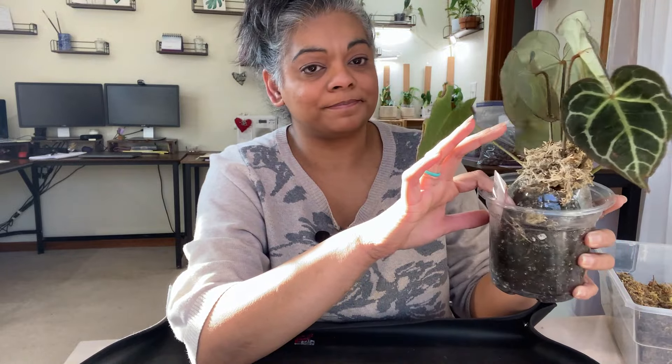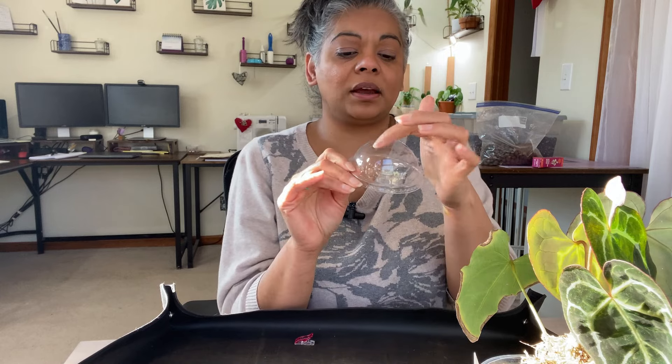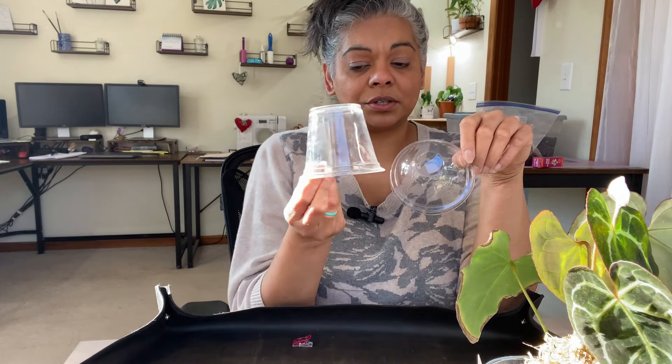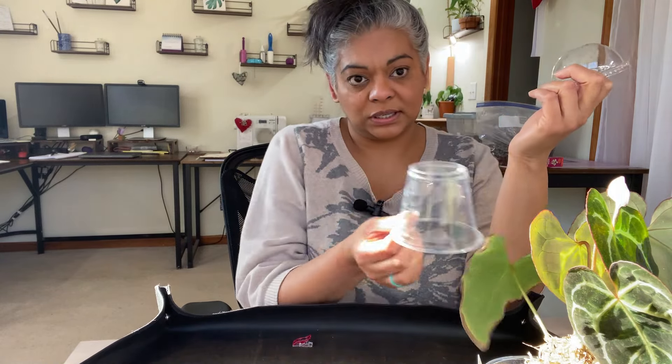The dome needs a little help. I actually have a different type of dome I'm going to use with this plant. What I used before was basically a lid for a cup — I cut a hole in the middle and put it in the pot. But I need more of a dome, so I'm going to use this one. I'm going to turn it upside down and cut the top.